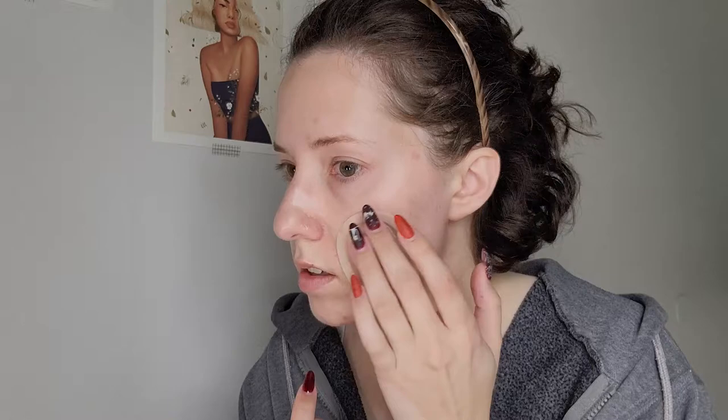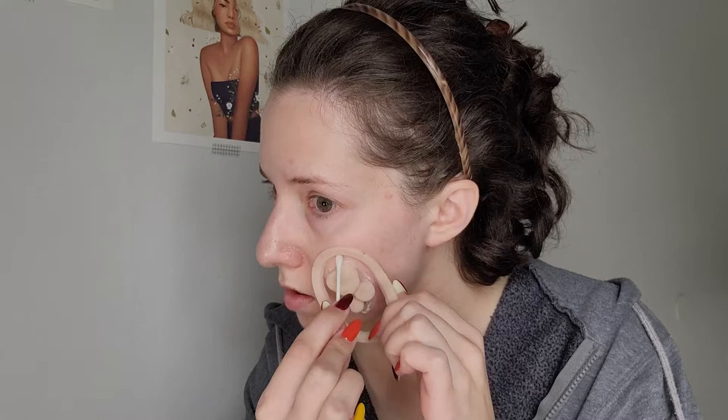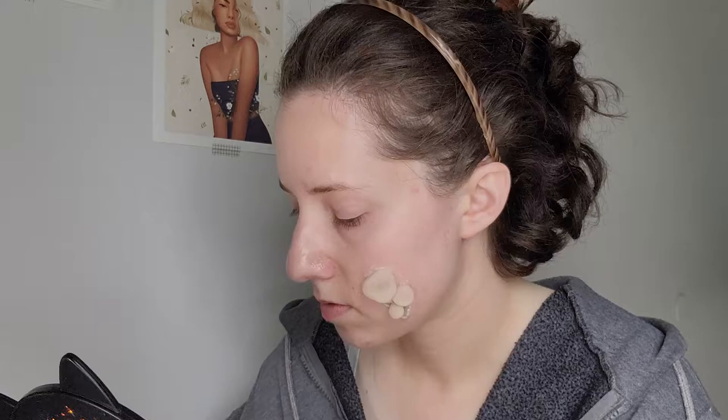Like always, we are starting off with the prosthetics application. This time it actually only took me 20 minutes to apply all the prosthetics, whereas in my Flying Dutchman crew inspired look it took me an hour, but the prosthetics were a lot smaller and more straightforward pieces, so the application process was a lot faster.